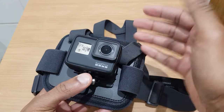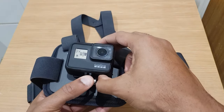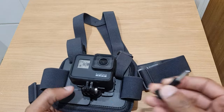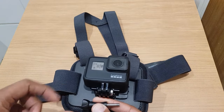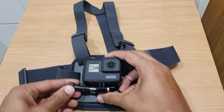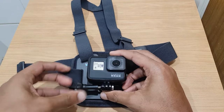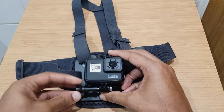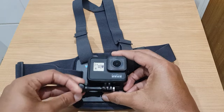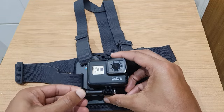A good tip to remember is that this is not connected at the moment, so just make sure you're in control of the camera. You don't want to be holding it this way up and then drop it onto the floor, so just bear that in mind. Get the thumb screw and come to the other side.